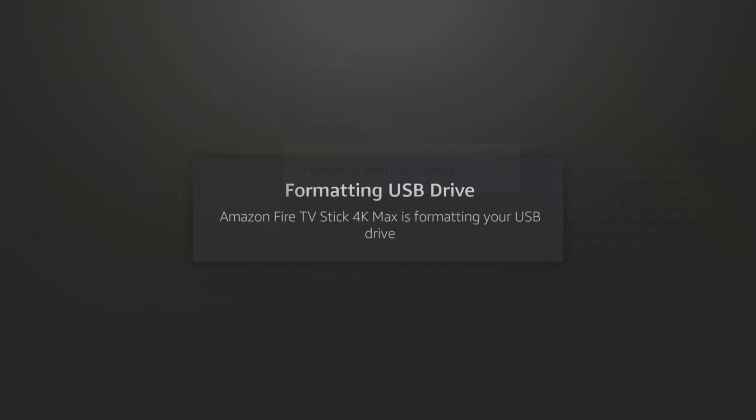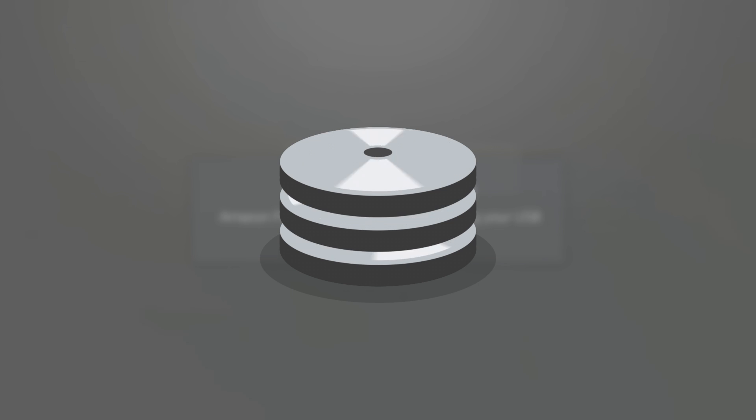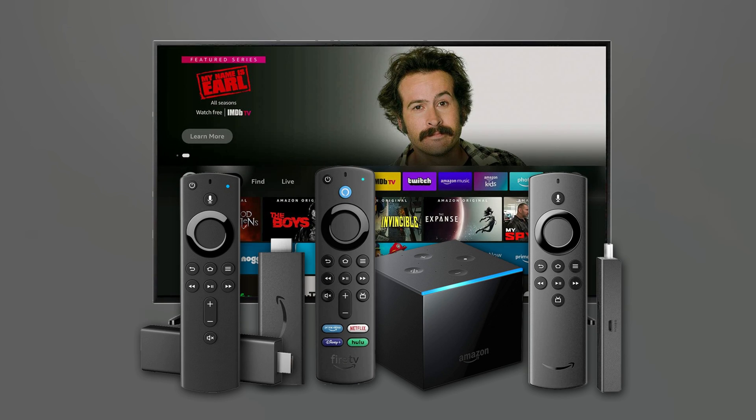If you're not sure about how to format a USB storage device and use it to expand the storage of your Fire Stick, Fire Cube or Fire TV, then I've created this complete video guide that will help you through the process step by step. Let's get started.